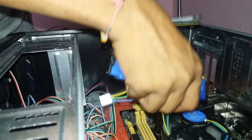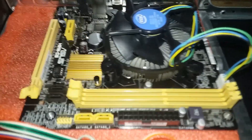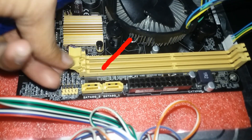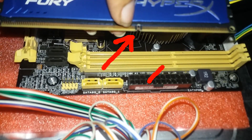We can insert the RAM in two parts. We can insert the RAM into the slots. The RAM can only be inserted one way — there is no wrong side. You can use it in two sides.